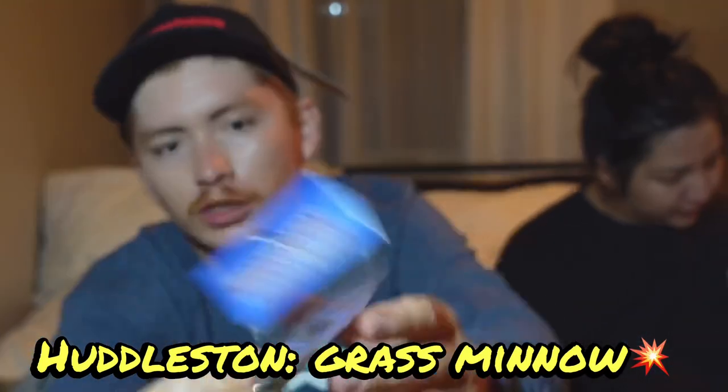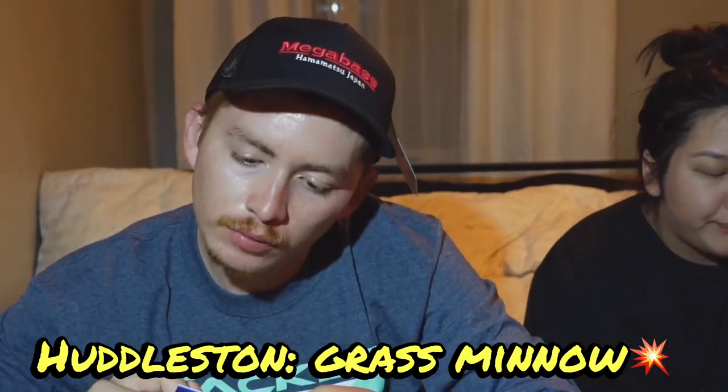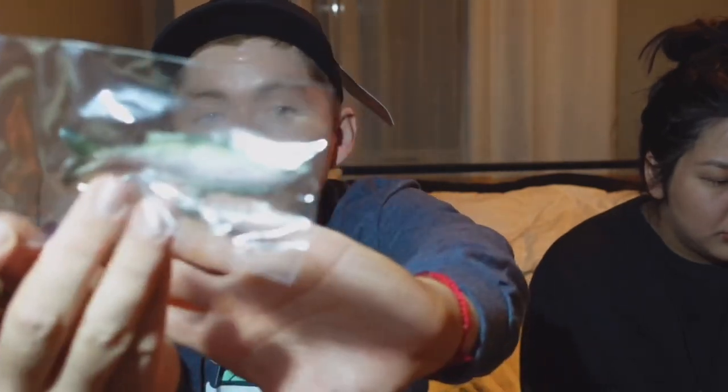Some more Huddleston products — this is the Grass Minnow, and it's weedless. This one's really good for places that have a lot of grass mats and hangups. You can just pitch it in there and really finesse with it. These look like dying shad when you kill it and it comes down — really good guys, stay tuned.